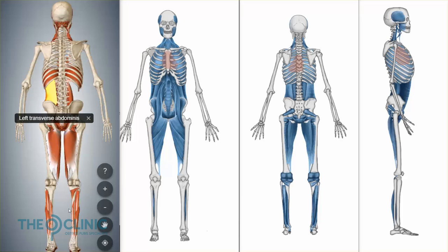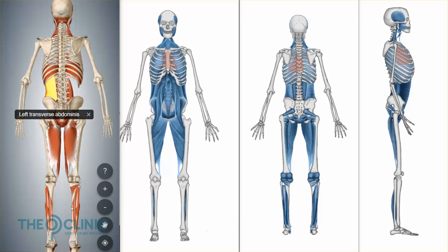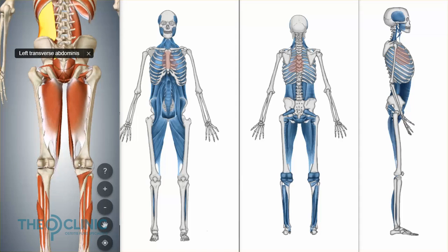These deep toe flexor muscles are going to engage, and as they engage, they're going to send that contraction up towards the adductor muscles through here. So you've essentially got the whole chain being engaged at the same time, because it's a web. When you pull on one part of this fascia, the entire fascial chain is connected — you're pulling on this part, you're pulling on this part, engaging and connecting the entire body. And that's what the DFL is designed to do.